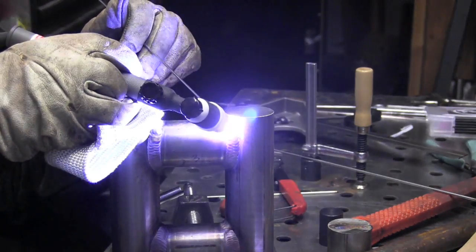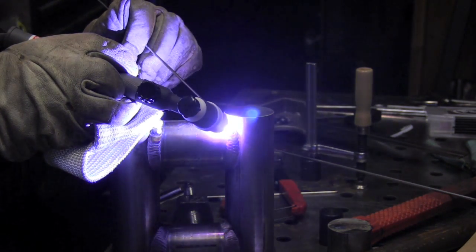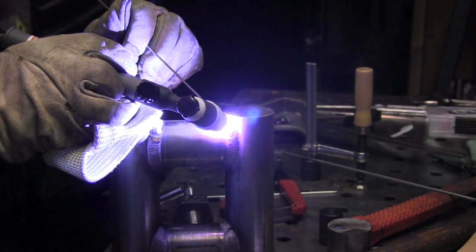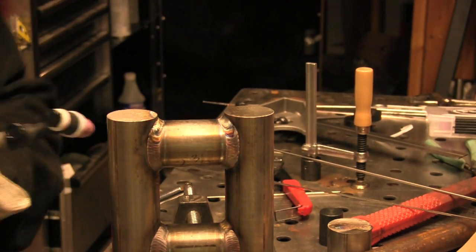You may notice the product placement of the TIG finger, and that is mainly because this thing is really toasty. It would be really hard to prop like I'm doing right here without something to keep my finger from getting burned.